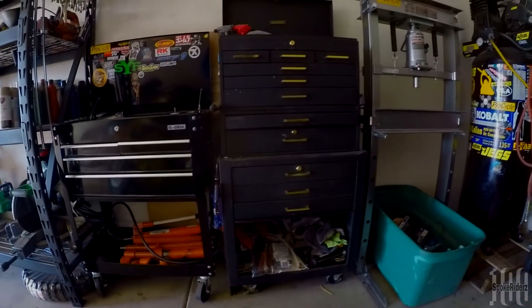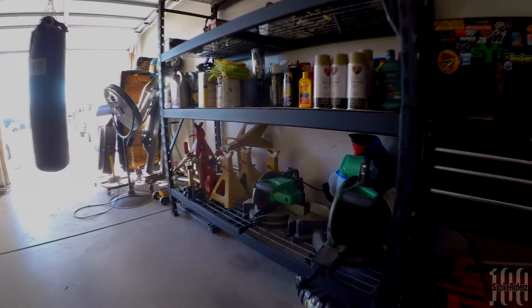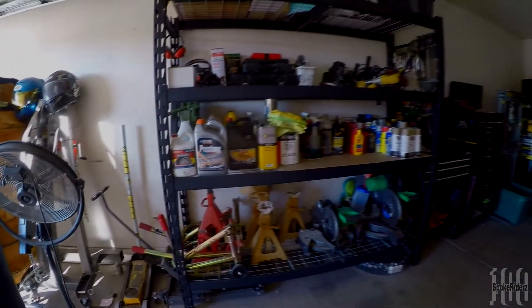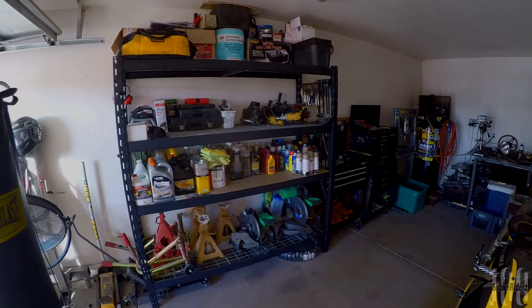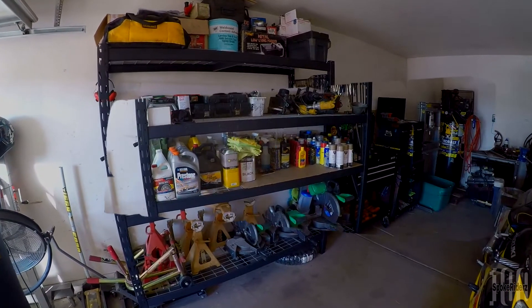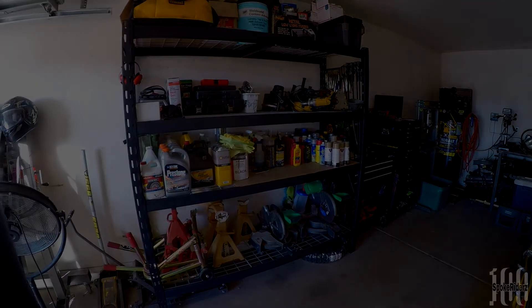So there you have it — the new setup as far as the storage rack goes. I'm pretty happy with it, pretty happy with the quality. I wasn't planning on buying this right away since I'm still not a hundred percent done with the backyard project, but this is like the first piece of the puzzle as far as the garage upgrades go. There's a lot I want to do inside this garage — it's gonna be a never-ending battle — but for now, this is the first piece. Hundred Spoke Riders signing out with a brand new storage rack. Home Depot and Husky for the win.